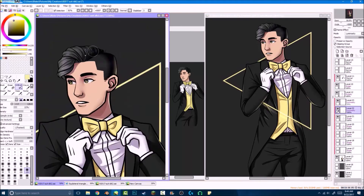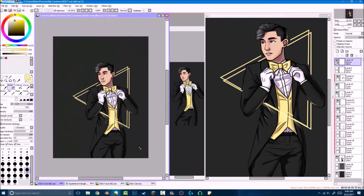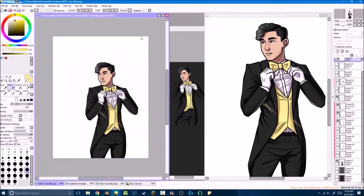I decided that the triangle wasn't just going to be some abstract concept in space — it was going to be an abstract concept in space that was shedding light on his figure.